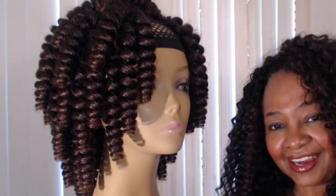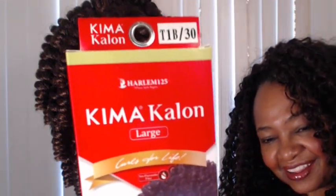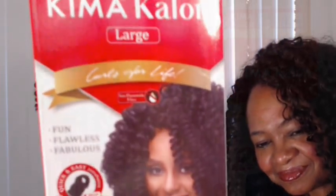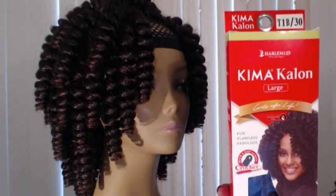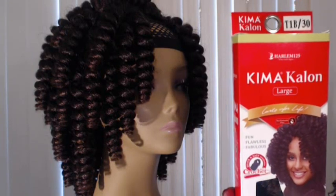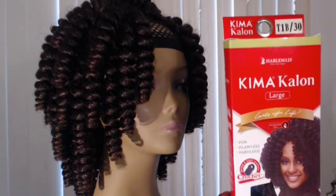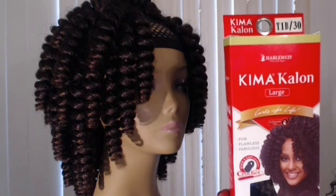Today I will be talking about Chemokalon, brand new from Harlem 125. The basic 411 for Chemokalon is that it's made of 100 percent non-flammable Toyokalon fiber and comes in two different lengths: 10 inches and 20 inches.